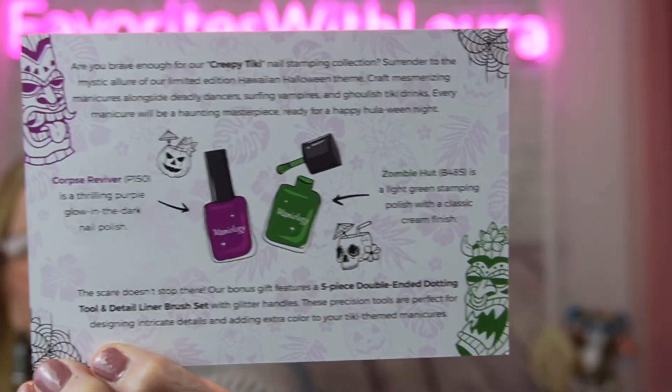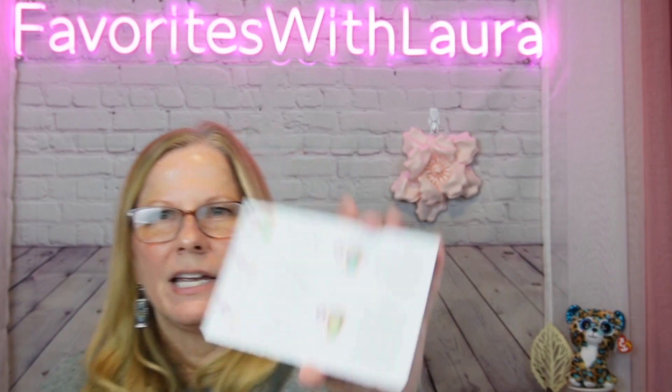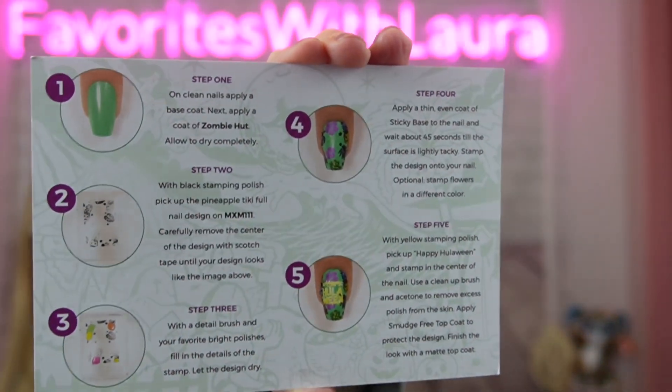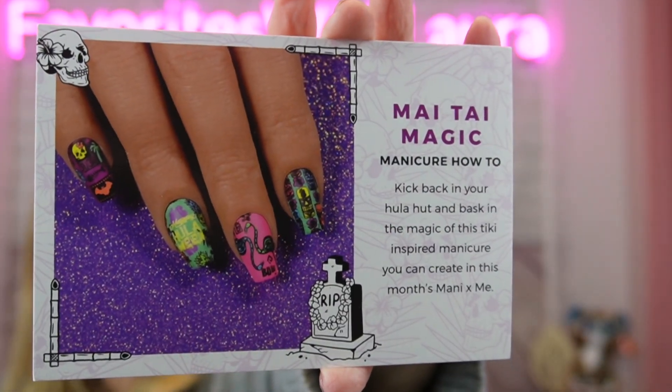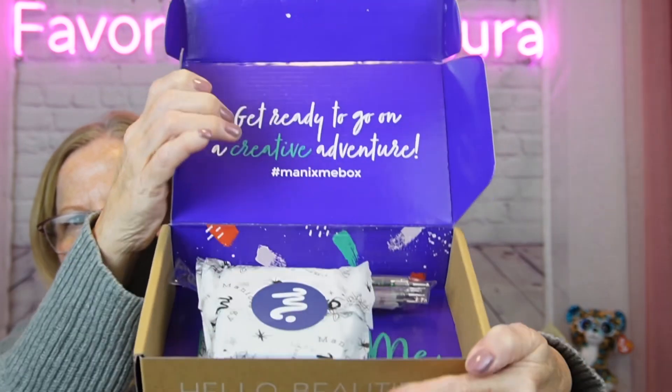The back of the card says 'My Tiki Magic Manicure — how to kick back in your hula hut and bask in the magic of this tiki-inspired manicure you can create with this month's Manny and Me.' They're really thorough because there are so many options. I really like how they include these cards and walk you through step by step how you would achieve the look — that's what I love about this subscription.